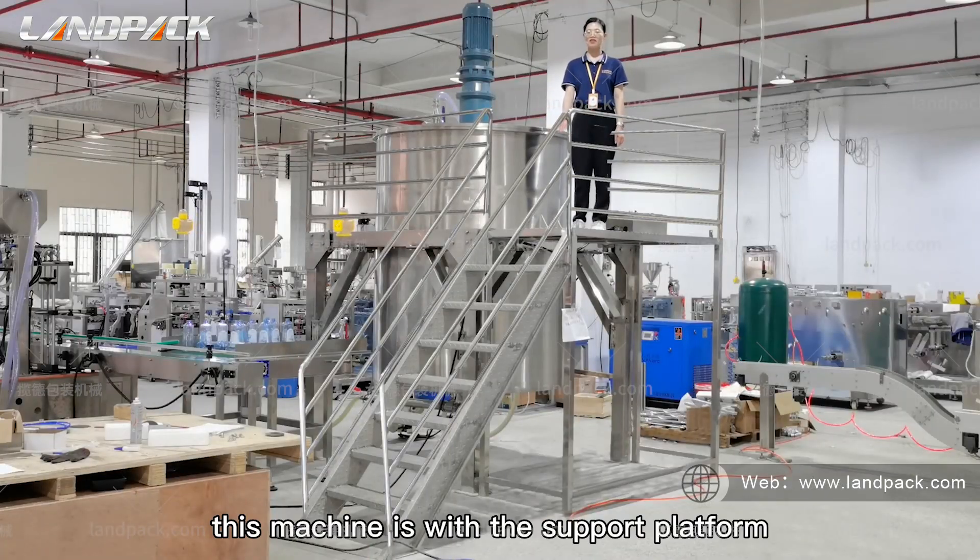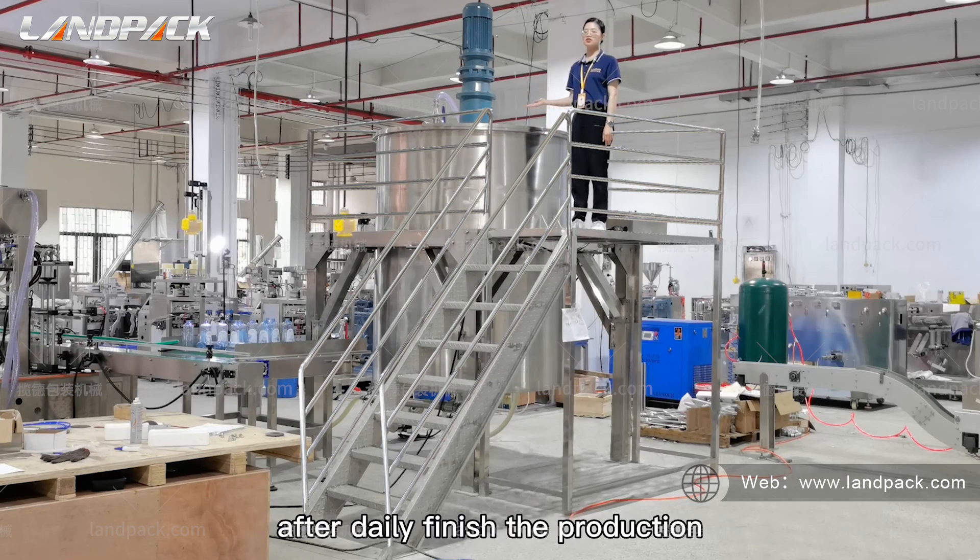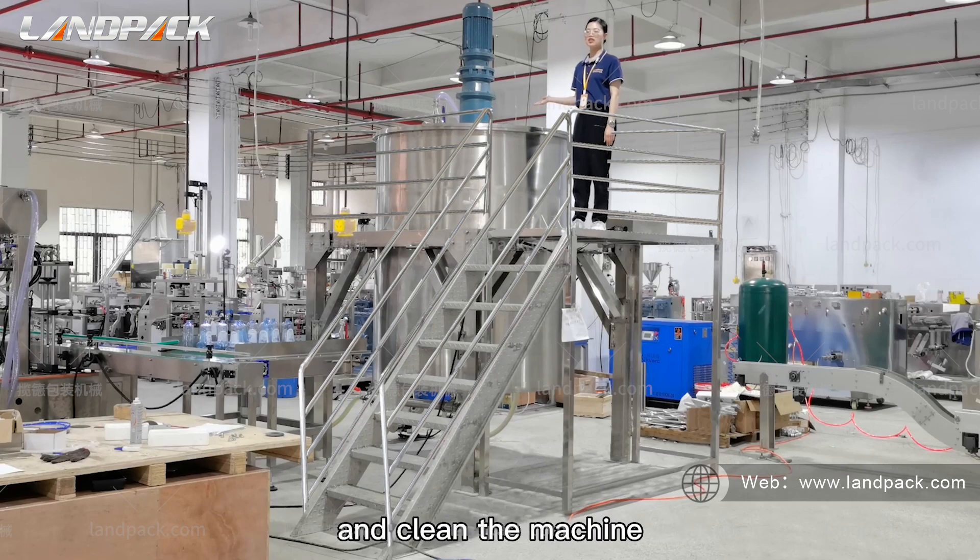This machine comes with a support platform. The worker can stand up here to clean the machine after they finish production.